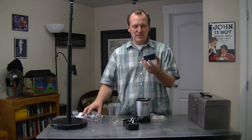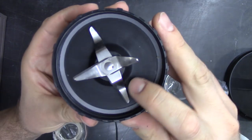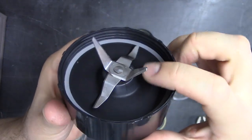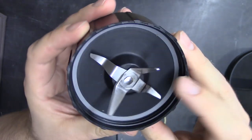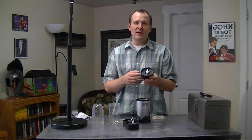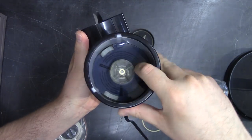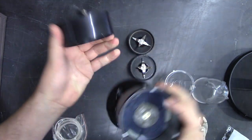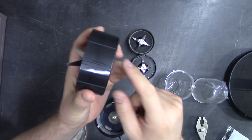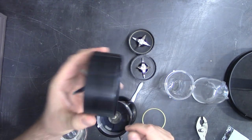Now here's another place that the blender piece can leak from. If you can see right there, there are cracks in the actual plastic. If that goes all the way through, there's not much you can do and you might as well throw it away. But if you notice that there's some leaking — whatever you're blending — down in this area, and it's not coming from the crack, there are some seals and gaskets that can fail in there. I'll show you how to do that next.